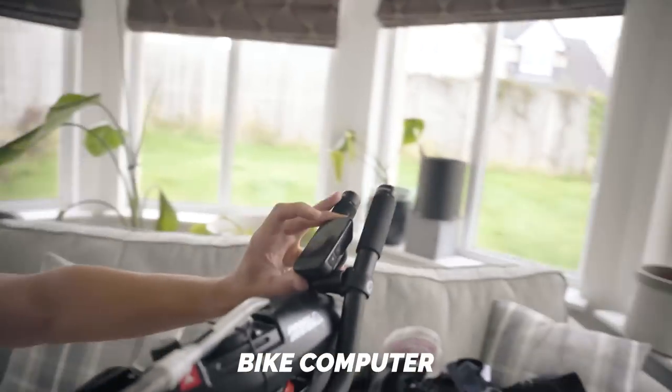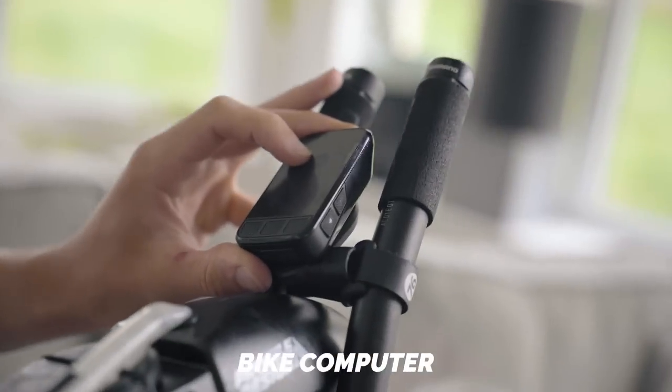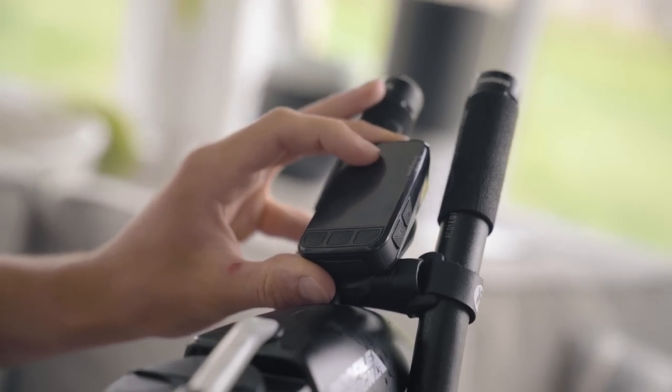A bike computer is a really good bit of kit to have access to because it gives you your power — if you've got a power meter — your heart rate, your distance, your average pace. It gives you live feedback right in front of you, which can inform your training, give you more data to work with in real time, and ultimately allows your training to be more efficient. Considerable expense, but worth having.